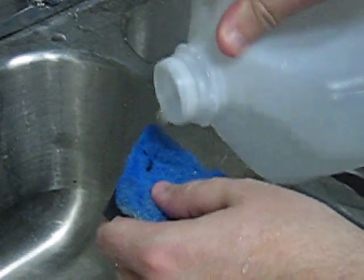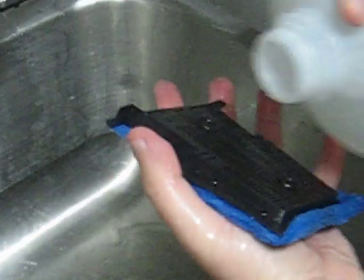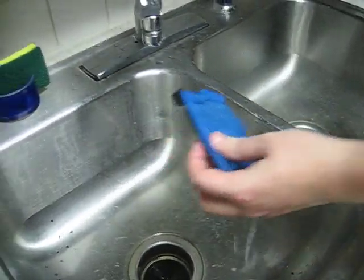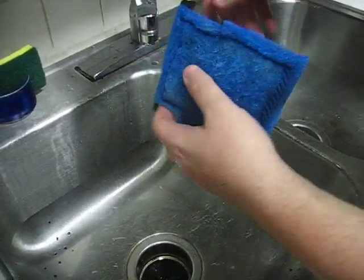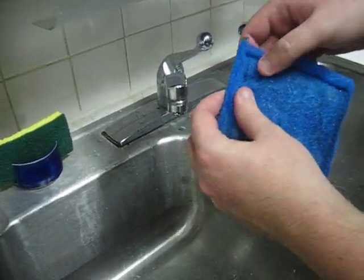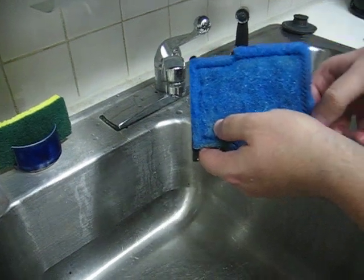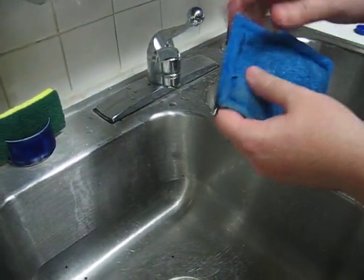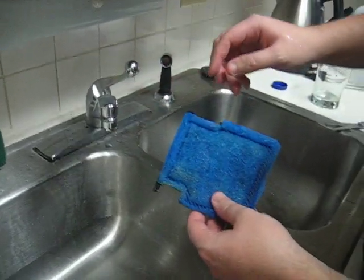And then we'll just give this a quick rinse too. Now it's just going to go back in like this. You can cut it up here, but I didn't want to cut it up there because right here it's not stitched, you know, so it shouldn't be a problem. And that's it — let's do it and then we'll take that back to the food and I'll just cut it off for a second and we'll go back to the cooking.